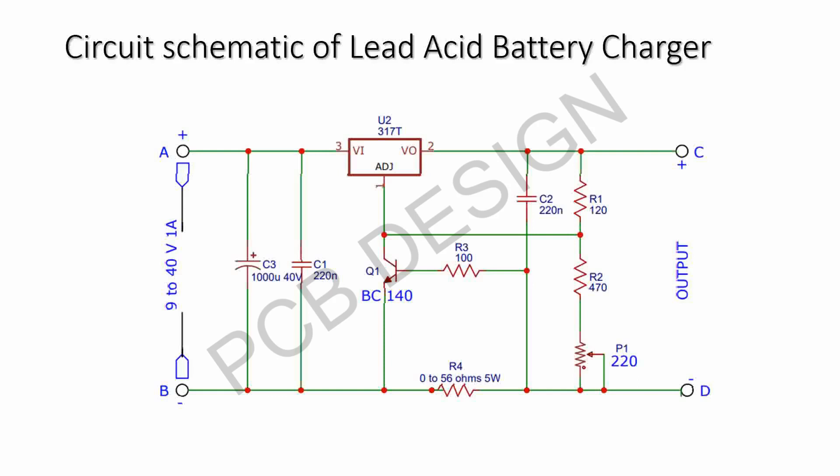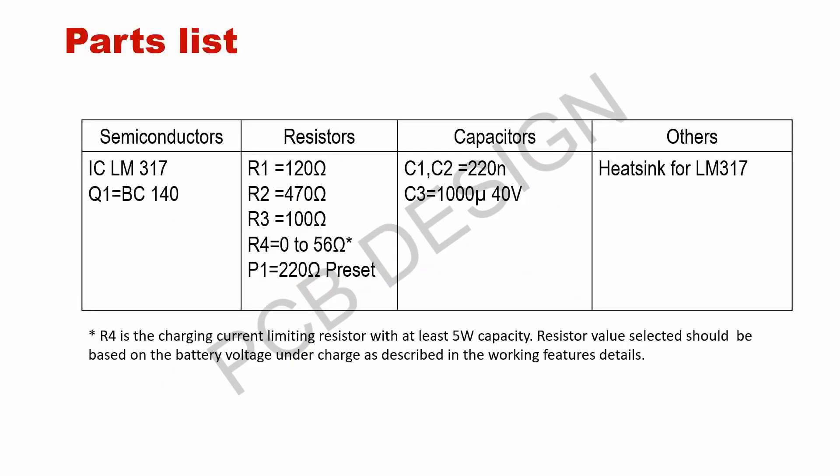The circuit schematic of the lead acid battery charger is shown here. The vital points are the LM317, the voltage regulator, and the BC140 along with R3 and R4, which are the current limiting aspects shown here. The input voltage should be given across A and B points and the output voltage is available between C and D. It is a very simple yet powerful circuit to charge a lead acid battery. The parts list is also shown here.